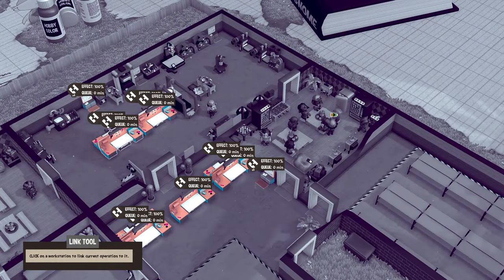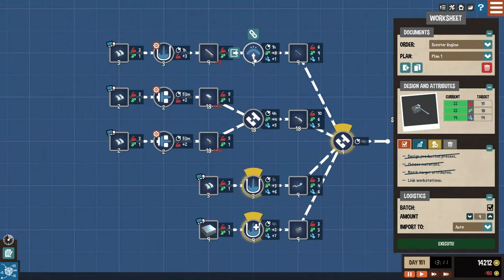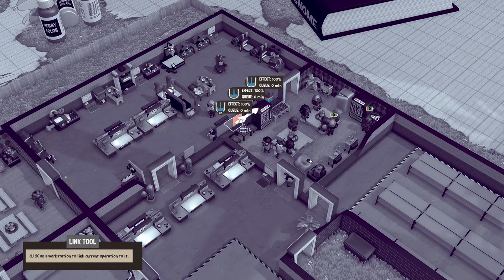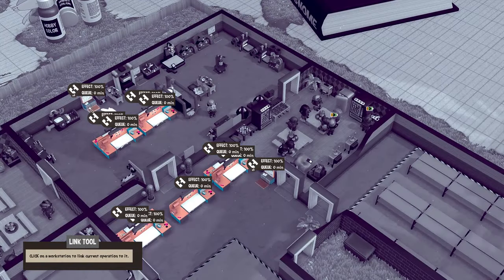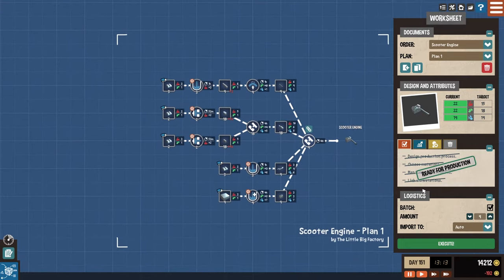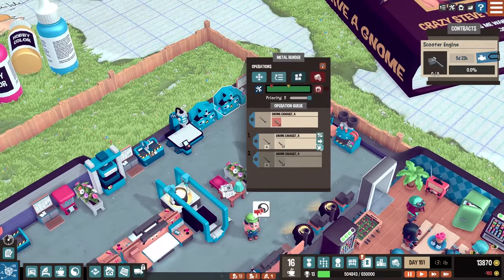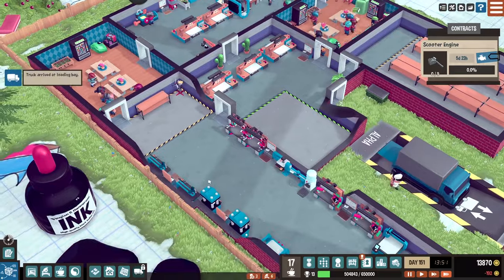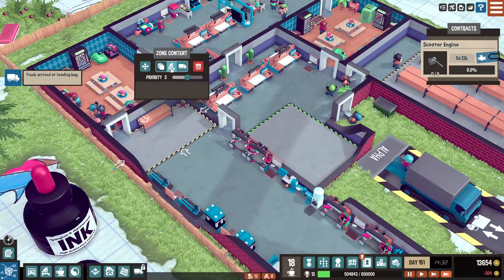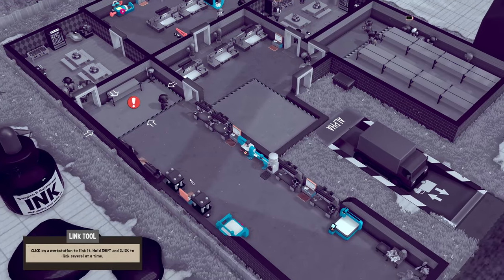Form press there, assembly there, bending there — we have to make sure we manually split that up. This has to be there and then we assemble. Let's split this up, send four there, that should be good. Let's speed that up and make this area a work zone input to link workstations.